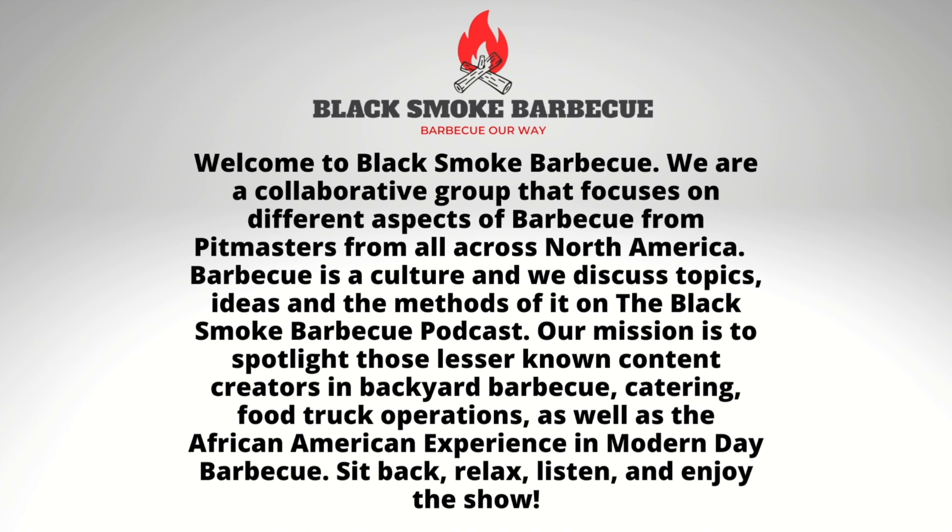Welcome to Black Smoke Barbecue. We are a collaborative group that focuses on different aspects of barbecue from pit masters from all across North America. Barbecue is a culture and we discuss topics, ideas, and the methods of it on the Black Smoke Barbecue podcast. Our mission is to spotlight those less-known content creators in backyard barbecue, catering, food truck operations, as well as the African-American experience in modern-day barbecue. Sit back, relax, listen, and enjoy the show.